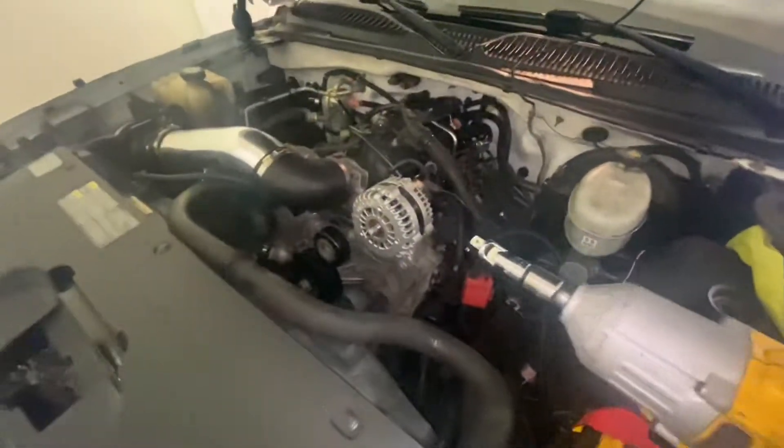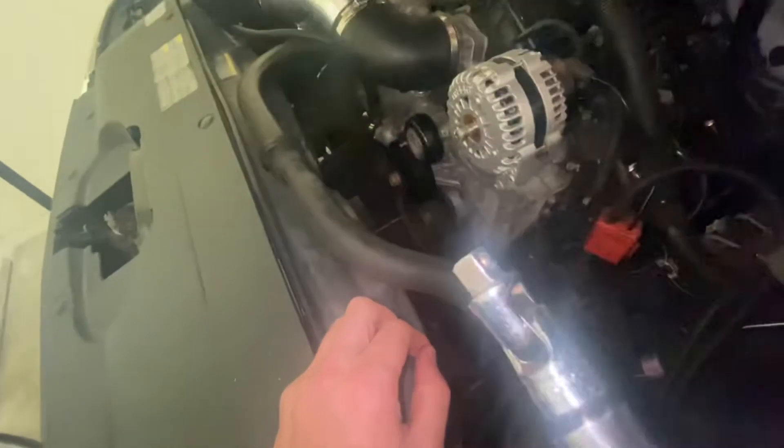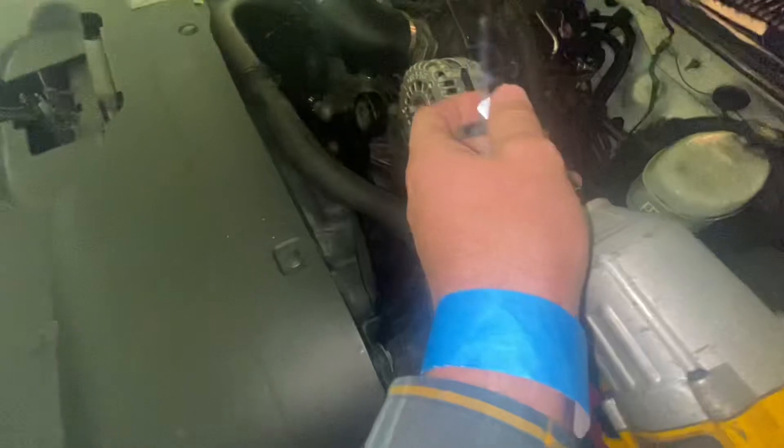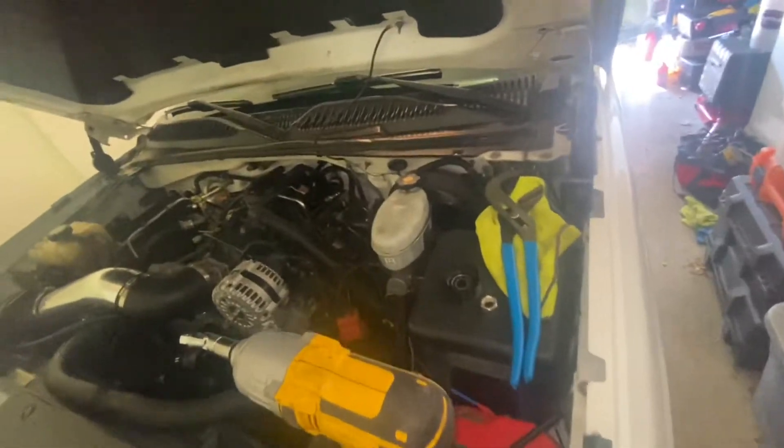Hopefully this won't kill the alternator. What's funny though — I had to use a swivel on it, and when I blasted the nut off, the socket and everything else went flying. I don't know where it went. It's not a big garage and I've been looking for it for like the past 10 minutes. Can't find it.